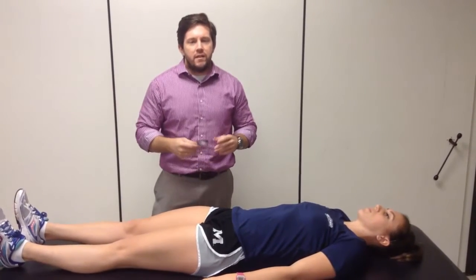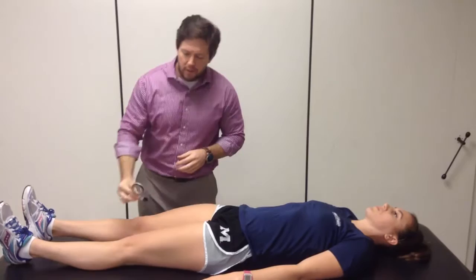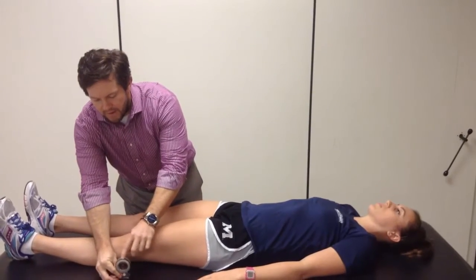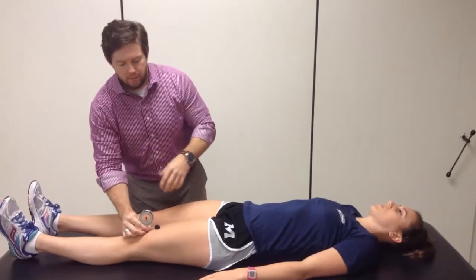In this video we're looking at hip flexion. It's stuff that you've already seen before, but we're just going to try to make it a little bit more reliable. Your measurement using the bubble inclinometer — you're still going to go through and zero it out on a flat surface, preferably the table, and then you're just going to come on to the patient.